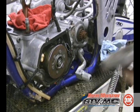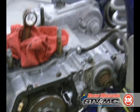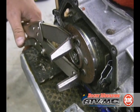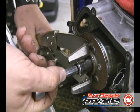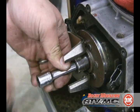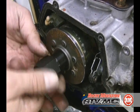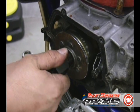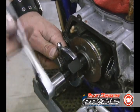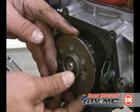We're going to pull the flywheel off. To do that we need to remove the ignition cover, remove the clutch cable, and then use our Tusk clutch hub holder — which also doubles as a flywheel holder — to remove the flywheel bolt. Then we're going to use our Tusk flywheel puller; it has a left-handed thread. This tool is really important and necessary to get this off. Go ahead and pull the flywheel.